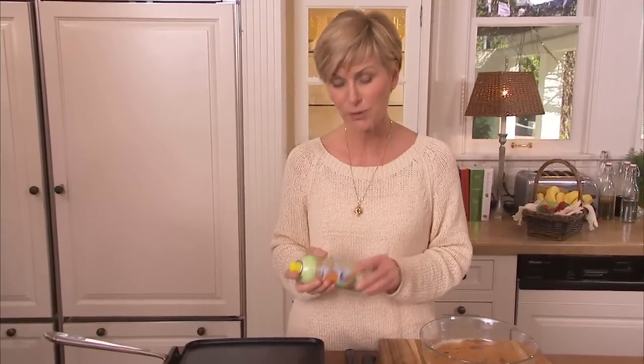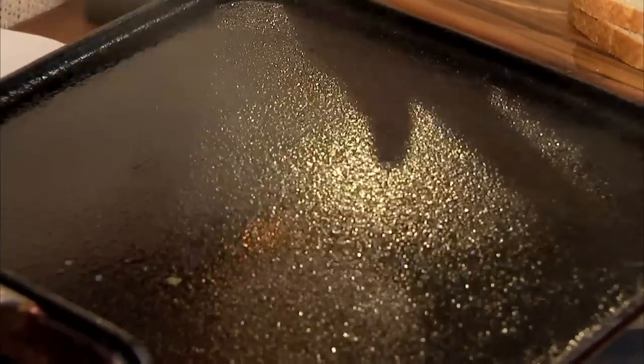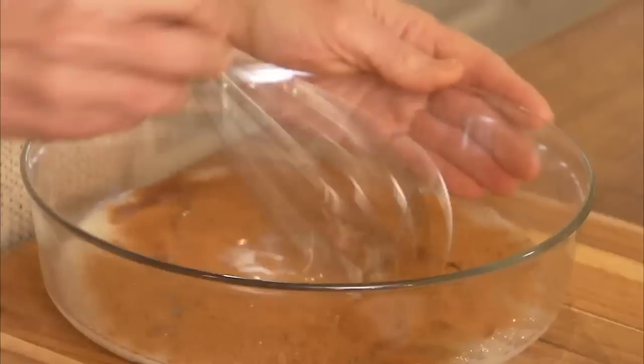And instead of full-fat butter, which would add a couple of hundred calories, we're going to use fat-free butter cooking oil. It's just flavored with butter, not made with butter. I'm going to let that heat up for about 20 seconds while we whisk our ingredients.